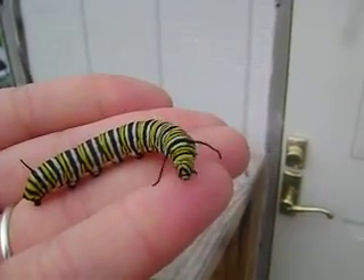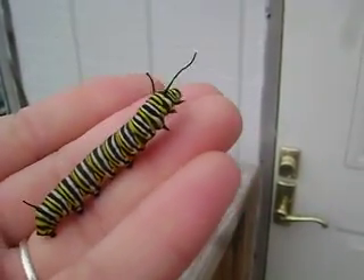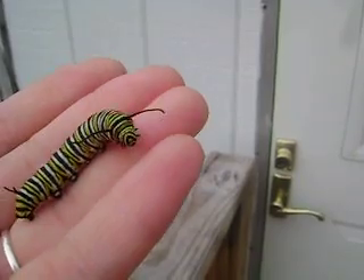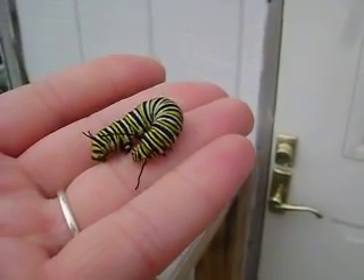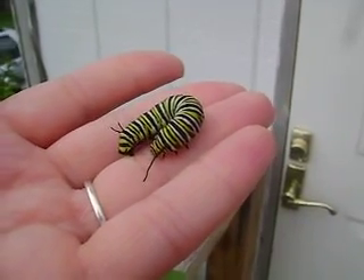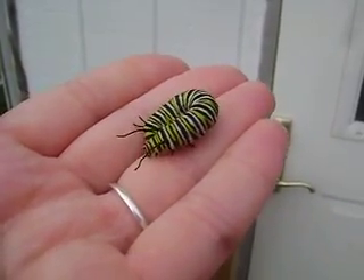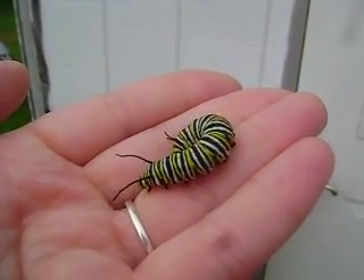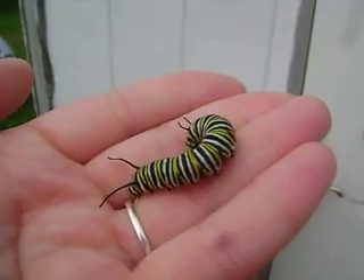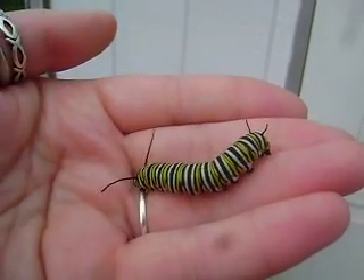As you can see, they are yellow, black, and white striped. Sometimes people see them and confuse them with swallowtail caterpillars — not tiger swallowtails, those don't look anything like these. However, there are some occasional black swallowtail and anise swallowtails that sometimes come through.